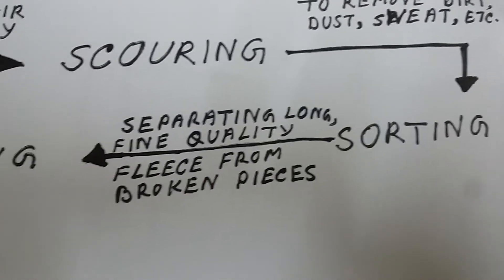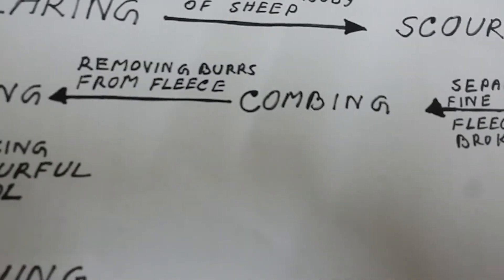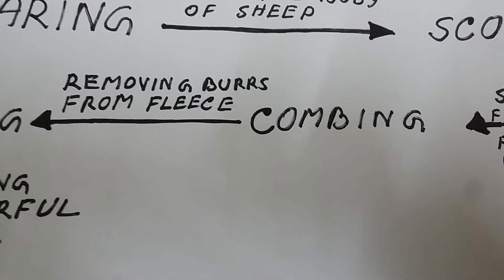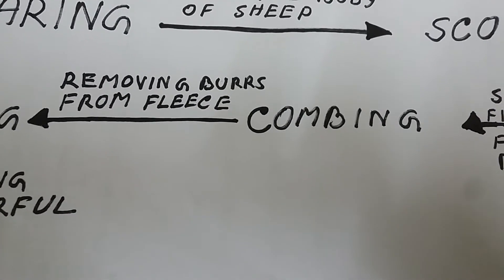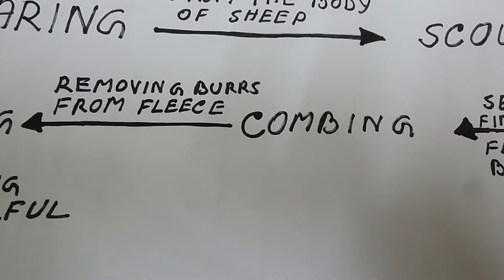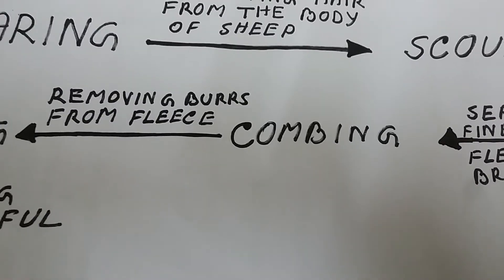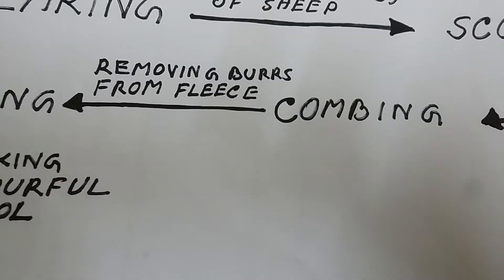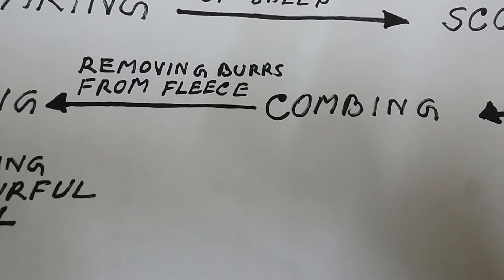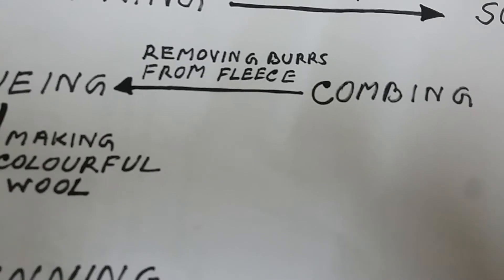Step 4: Combing. Combing is the process of removing the burrs — burrs means tiny knots — from the fleece of the sheep. The fewer the burrs, the better is the wool. The fibres are straightened in this step.